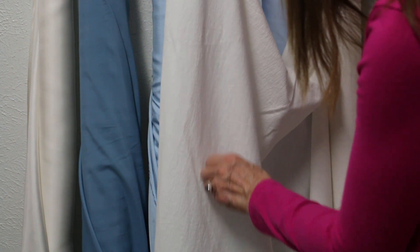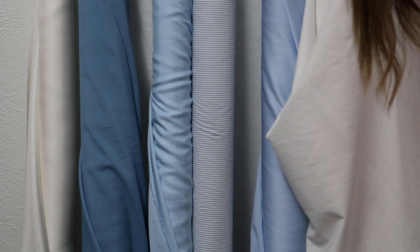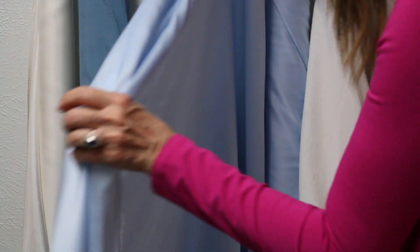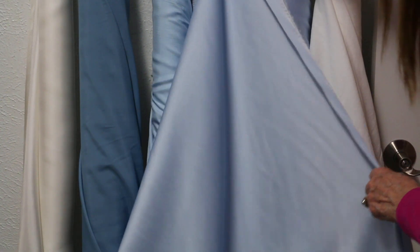This is Palm Sunday, so next Sunday is Easter Sunday, and all of these would just be so pretty mixed in together — maybe just a little tank underneath. Look at the color in that.